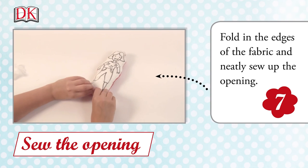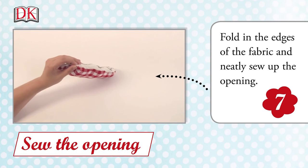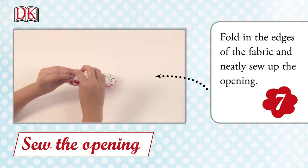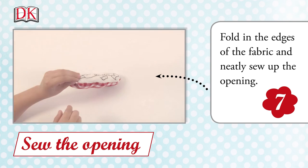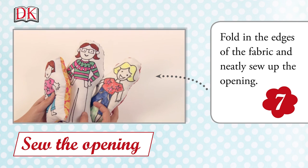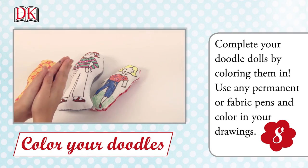Fold in the edges of the fabric and neatly sew up the opening. Complete your doodle dolls by colouring them in. Use any permanent or fabric pens and colour in the drawings.